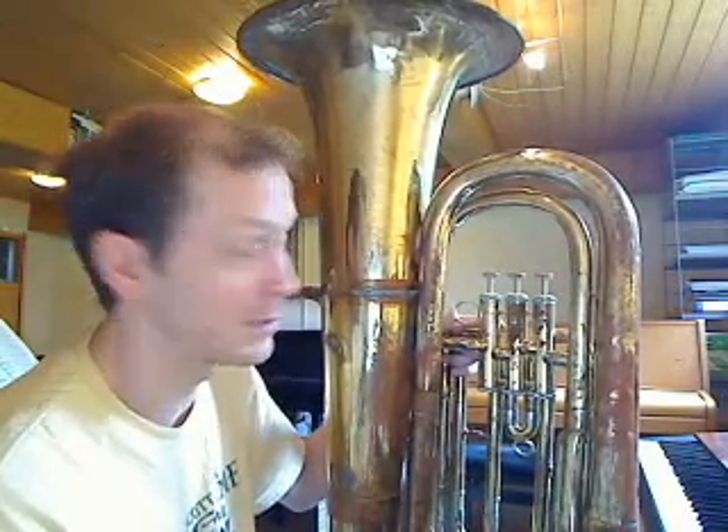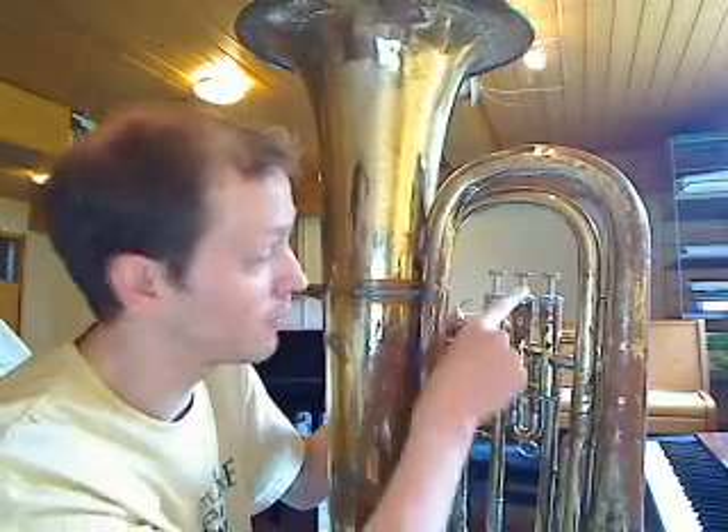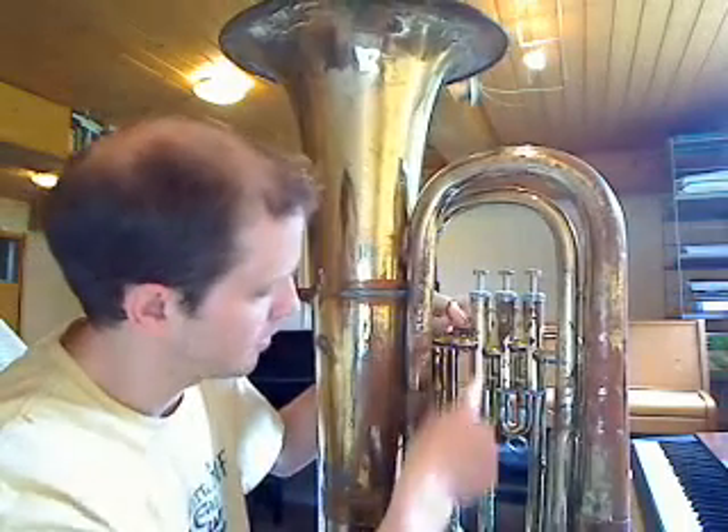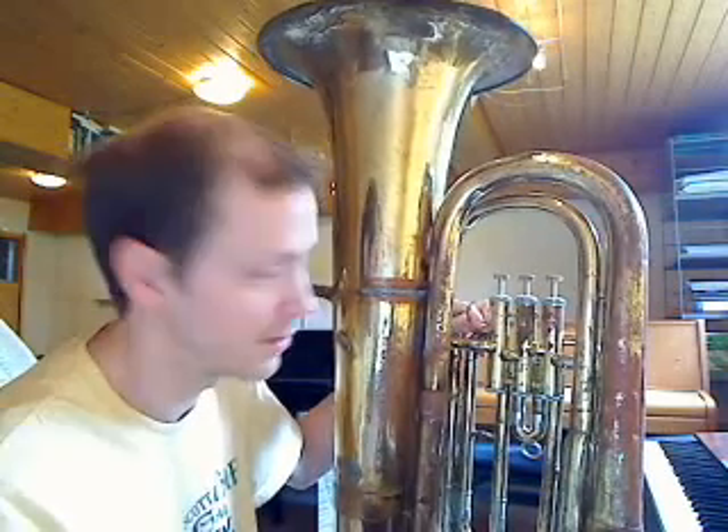So if I want to produce a different note, I'll need to lengthen my tuba. But of course, I don't have time while I'm playing to get out a hammer and a nail and maybe some sort of smelting machine and lengthen my tuba. That's what the valves are for. By depressing a valve, you make sure that the air takes a detour, thereby lengthening the tuba.